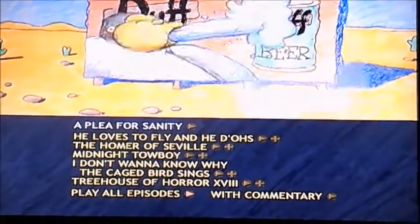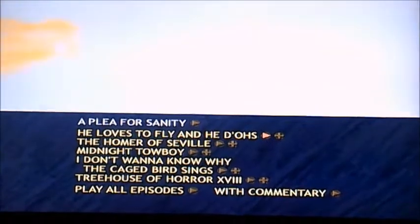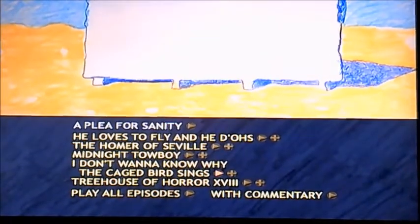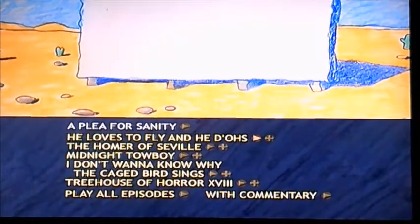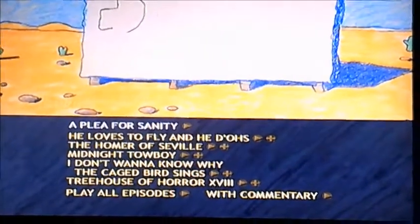Anyway, enough of a chat, let's crack on. So what we've got here is: A Plea for Sanity, He Loves to Fly and He Does, The Homer of Seville, Midnight Towboy, I Don't Wanna Know Why the Caged Bird Sings, and Treehouse of Horror. I'm going to be selecting He Loves to Fly and He Does, which basically has play all episodes and with commentary.